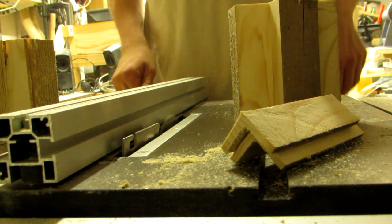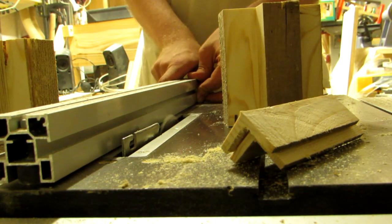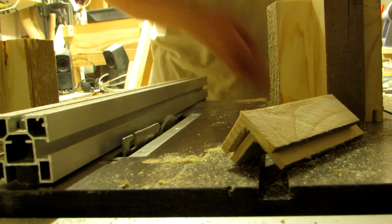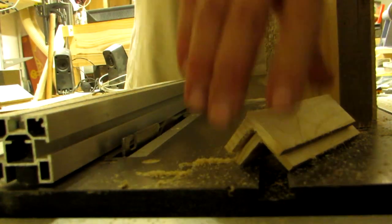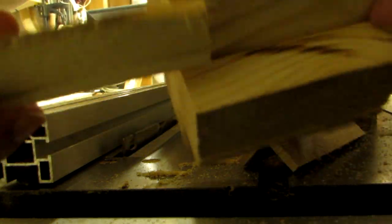This dado needs to be as wide as the thickness of your L-shapes. To achieve this, set the fence to the desired depth, run all eight sides through, and then set the fence slightly further from the blade. Cut one side and test the fit. Work your way up to it, then repeat the second cut on the remaining seven dados.